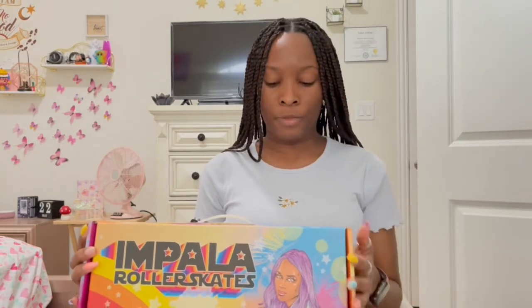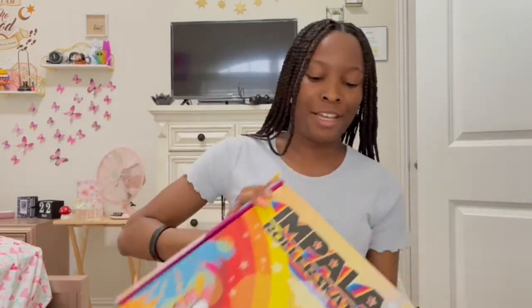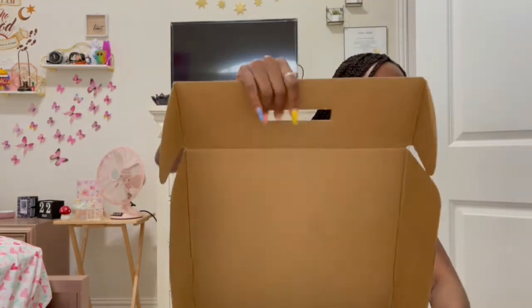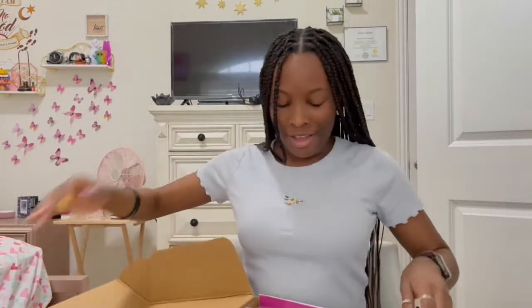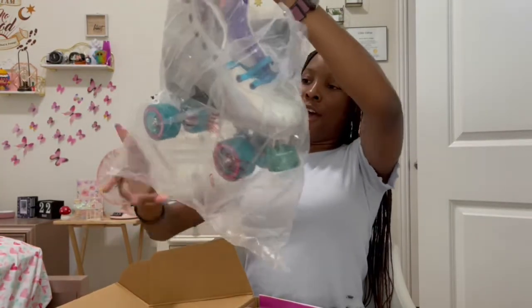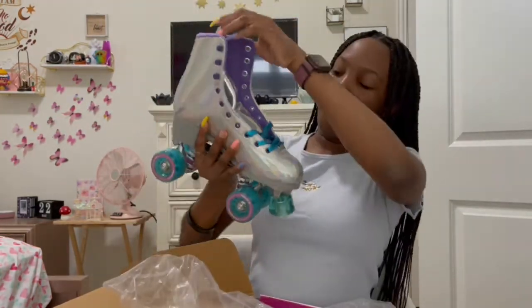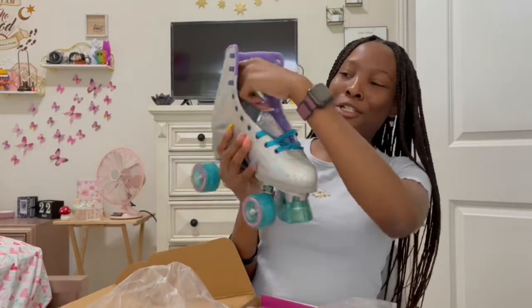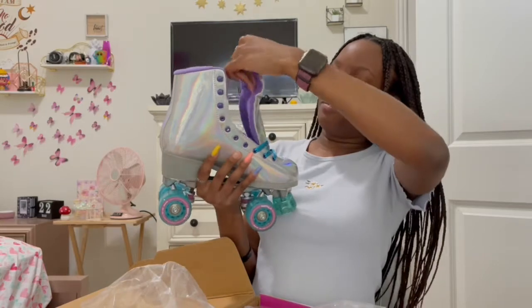I'm back home, so let's open these! This is literally so pretty — I got the holographic ones. Oh my gosh!